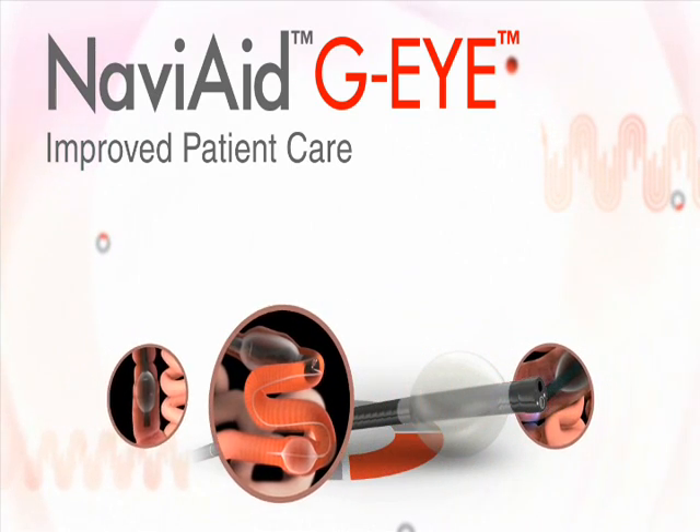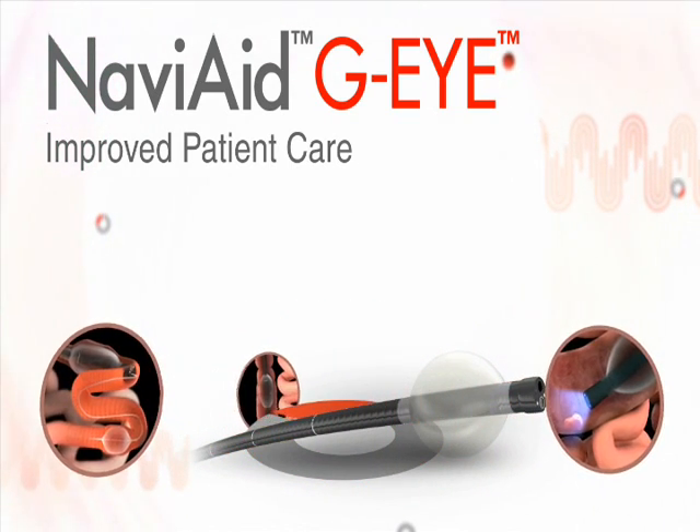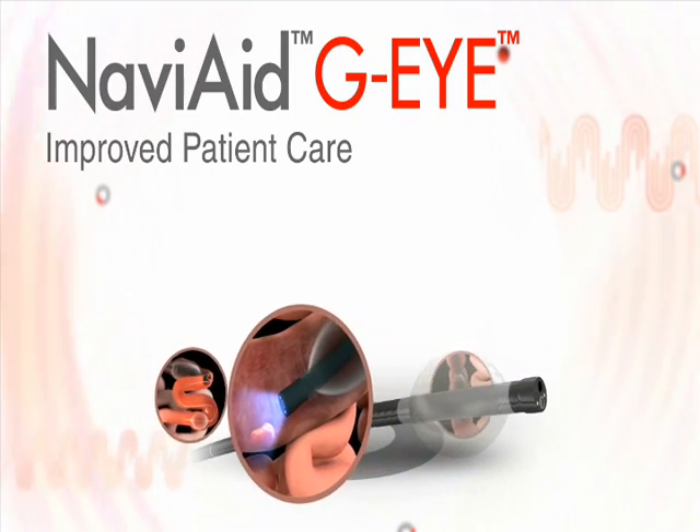It increases detection yield and is important in every colonoscopy, as well as in various other endoscopy procedures.